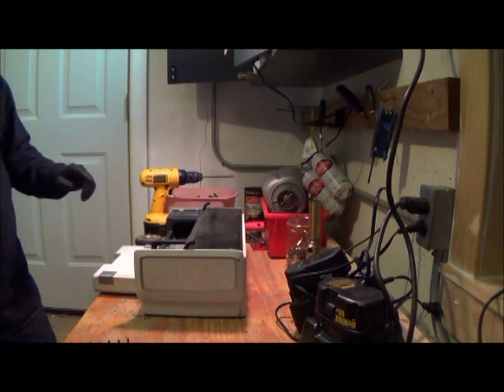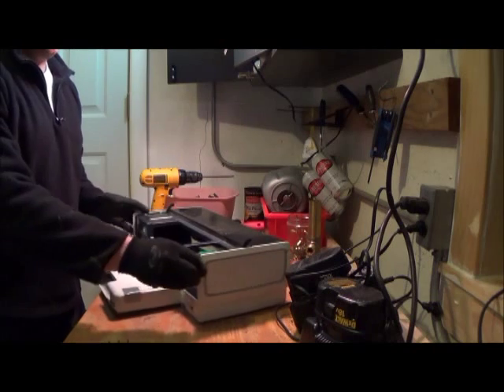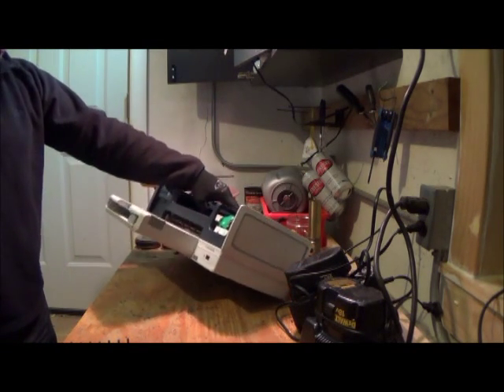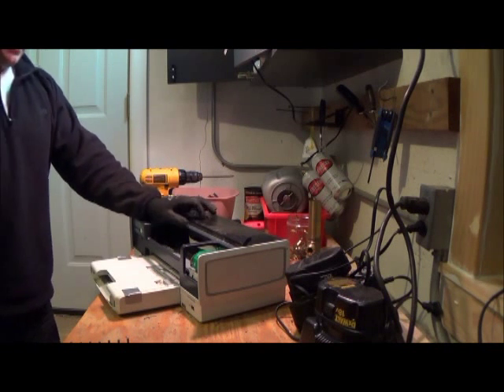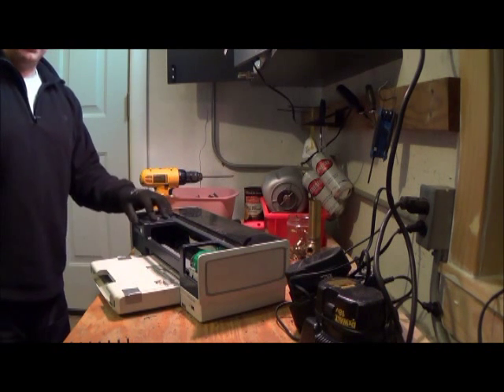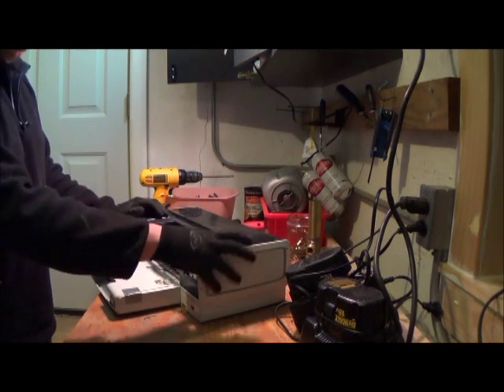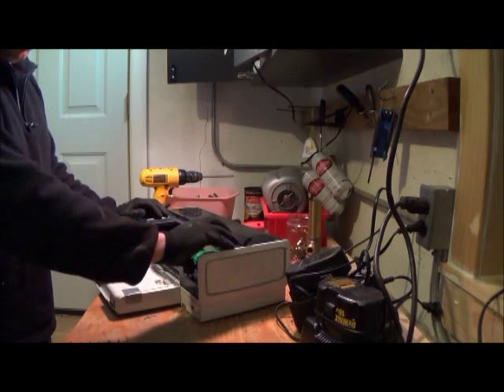Hey Scrappers, Robbie Two Scraps here. We have a desktop printer tonight. Generally these are a lot of plastic, but we're going to break it down and see what's inside of it, and then I'll tally up what it's worth, and we can see how much, if you think it's worth scrapping or not.